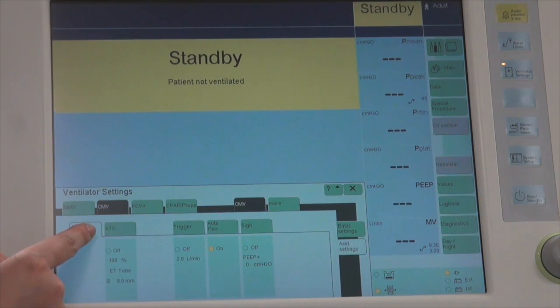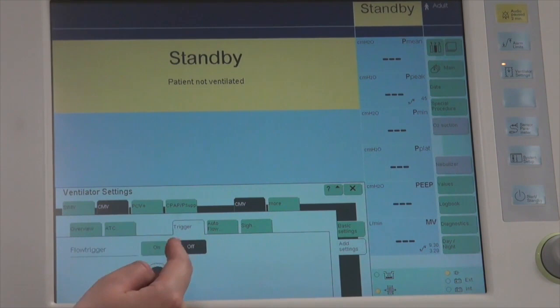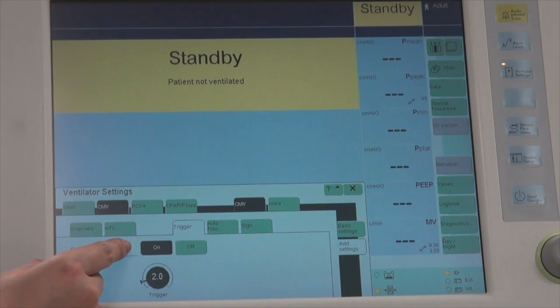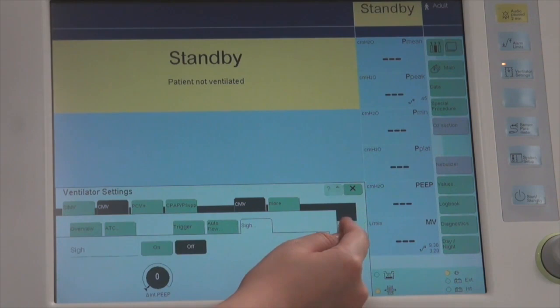Under additional settings: ATC stands for Automatic Tube Compensation. If turned on, you need to set the tube type — endotracheal or tracheostomy — and the tube diameter. However, we don't often use ATC as it may provide too much support and we would be unaware of total system pressure. Next is the Trigger, which is how the ventilator senses that a patient wants to take a breath — this must be turned on. When selecting any setting, it turns yellow and must be confirmed with the rotary knob; after confirmation it turns a darker shade of green. Additional options include Auto Flow (on or off) and Sigh Breaths.